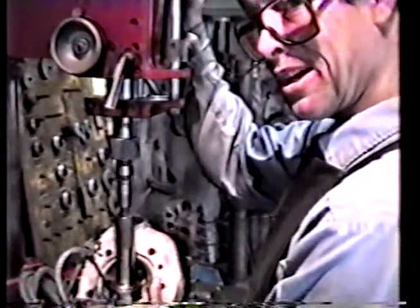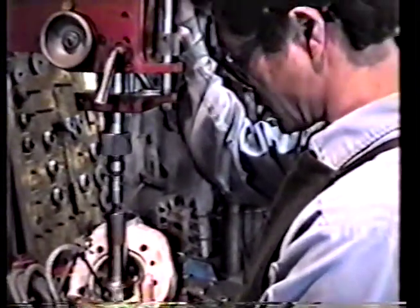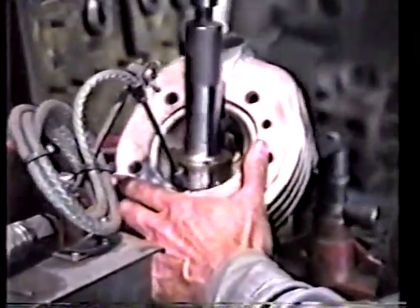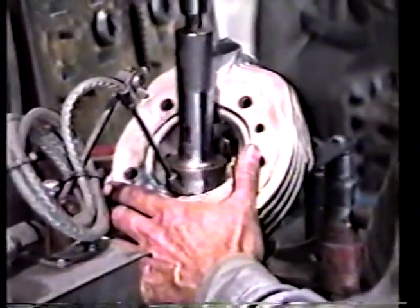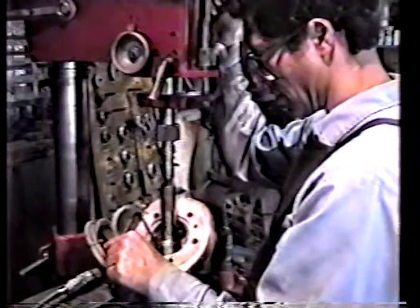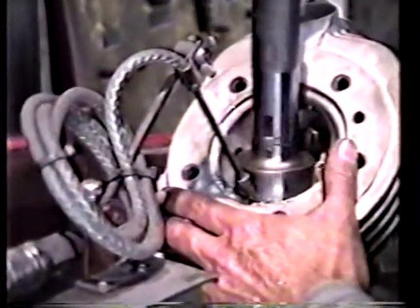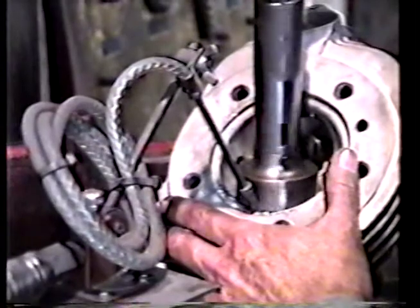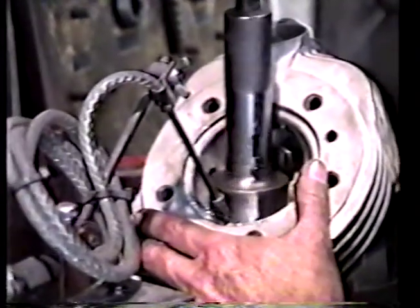Well ladies and gentlemen, today we're putting in some valve seats in these shovel heads — this is called a no-leg conversion. This little device, in case you don't know, is a mist oiler. It keeps the cylinder heads from getting any kind of gall marks on them when we cut them with this tool — nice and smooth.